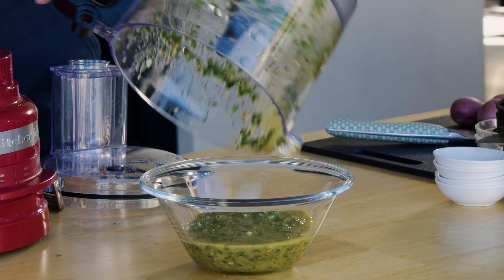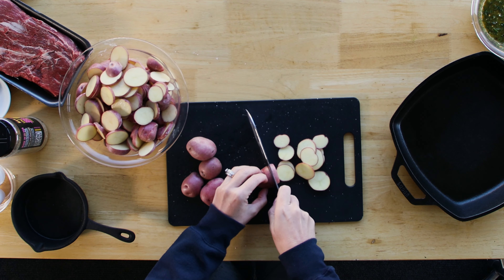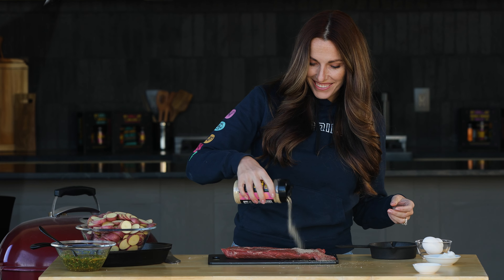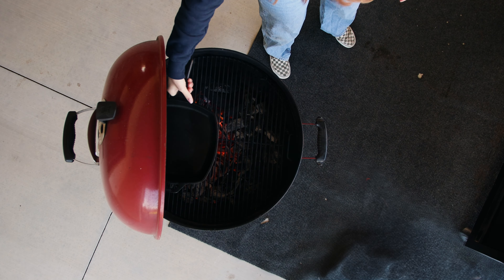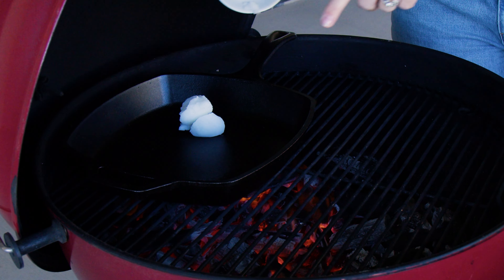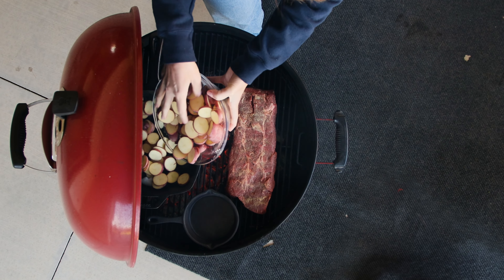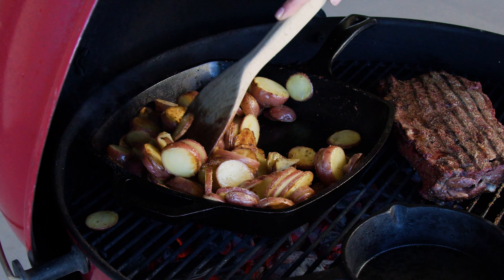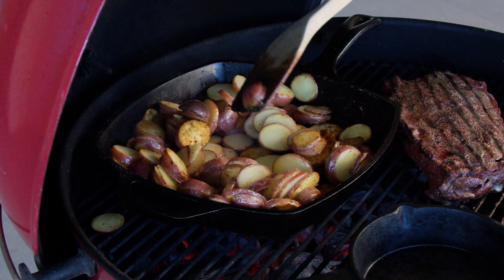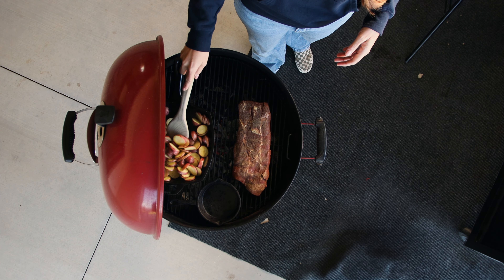We're going to transfer that to a separate bowl and start on the potatoes. I'm going to slice my red potatoes thin and then season my steak. I'm using a flat iron steak, but you can also use skirt or flank — both are delicious. I've got a cast iron skillet with some beef tallow preheating over my coals. I'm going to add my steak and my potatoes to the grill, season my potatoes with beef rub as well. Everything's getting beef rub today. We're going to let those cook for a couple of minutes, start cooking down the potatoes, start building some crispy crunchy edges.